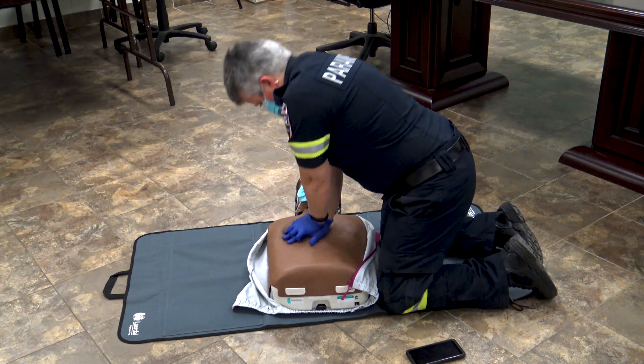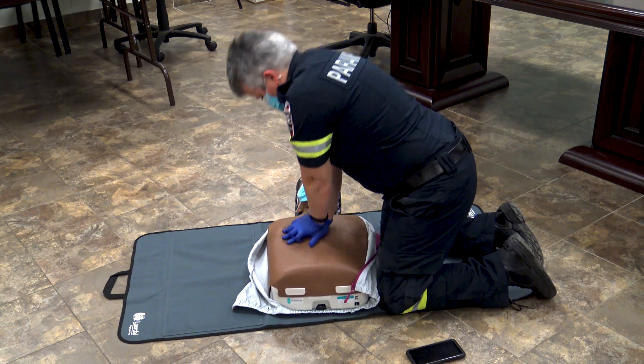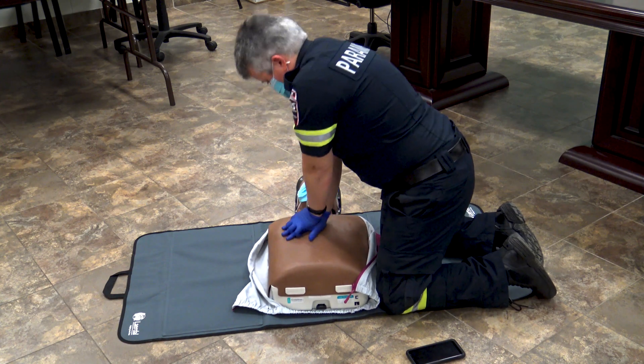Notice how her elbows are actually locked in place and she's performing CPR at a rate of about 100 to 120 beats a minute, and she's compressing about 5 to 6 centimeters.